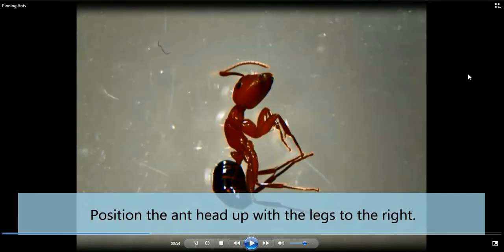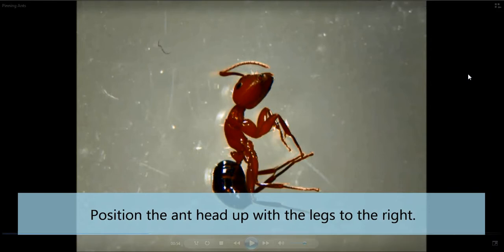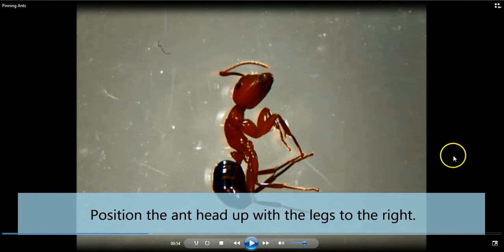Once you get the ant with its legs in the proper position, a little trick to make sure it's oriented properly is to place the ant head up with the legs pointing to the right. We're actually working on a microscope slide here, so you can turn the ant or turn the slide if you want to.